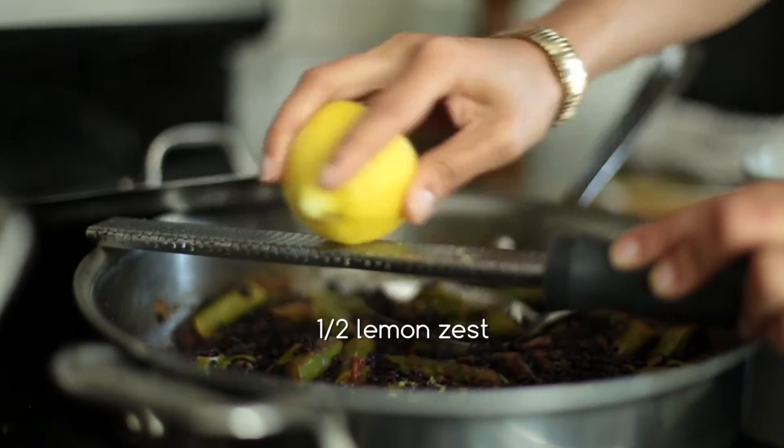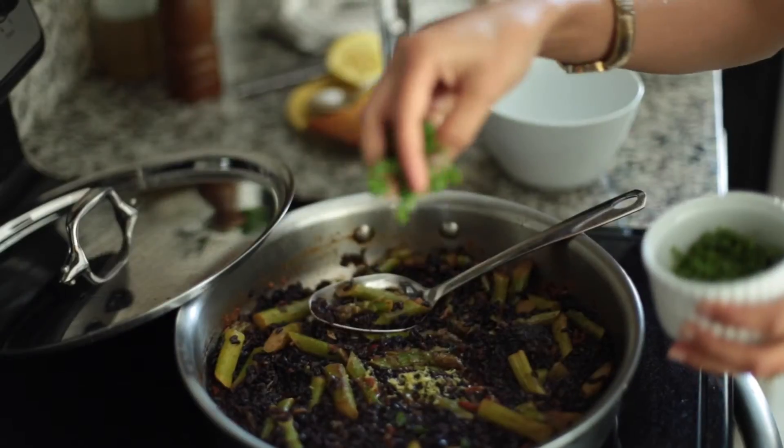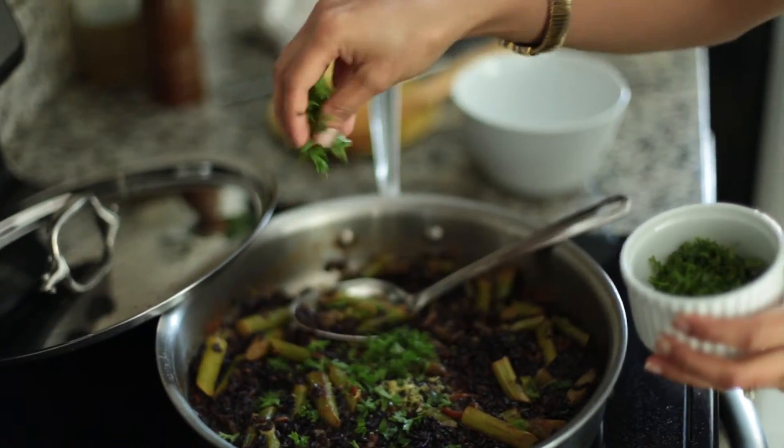This recipe has lots of flavors of this season like the spring onion, lemon, and fresh parsley.